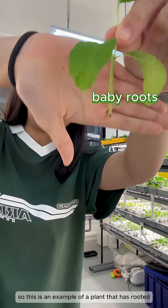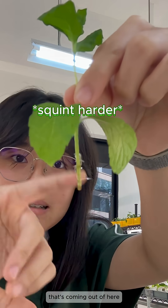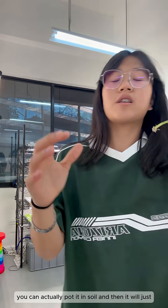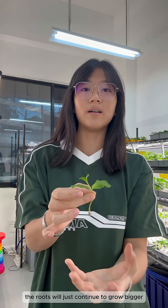This is an example of a plant that has rooted — you can see the baby roots coming out here. That means your plant is surviving. Once the root grows, you can pop it in soil and the roots will continue to grow bigger, and that will be a successful propagation.